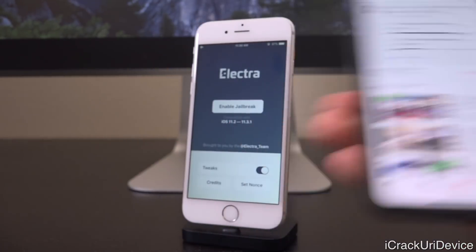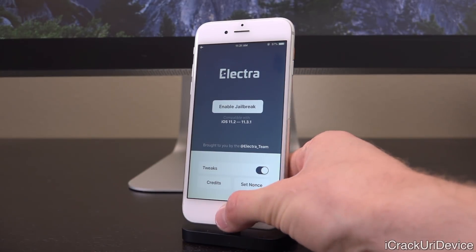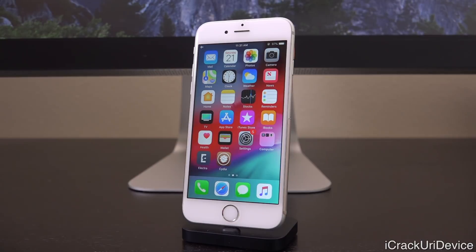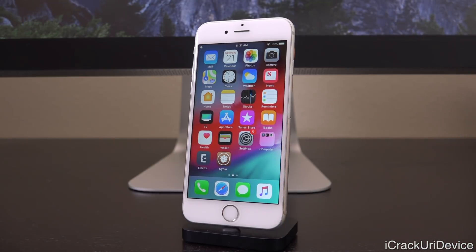I did already release a video helping you guys fix a lot of the complications you're running into with Electra, however I actually discovered a new method that works almost all of the time. With this iPhone 6 right here I've had a 70% success rate out of about 50 attempts to re-enable the jailbreak. I wanted to really put this through its paces — I was trying to get this video out to you guys last week but I really wanted to nail down this procedure and all of the caveats, and believe me there are a lot of them.